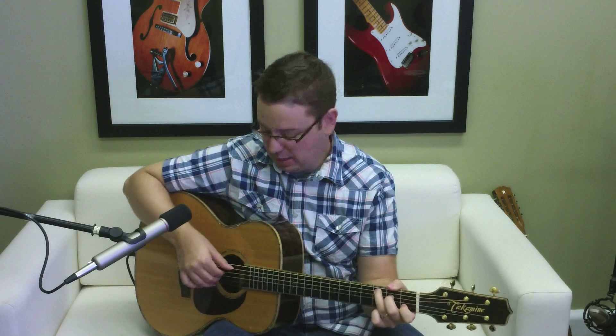Now we're going to use the same pattern for the C chord. You just put your third finger there on the third fret, and you're doing the same thing in the right hand.